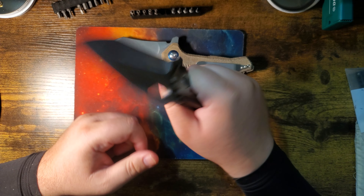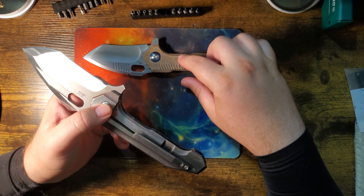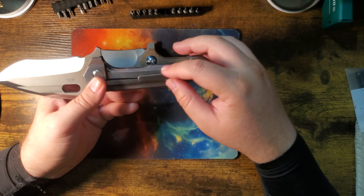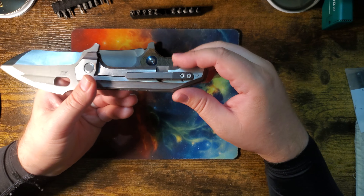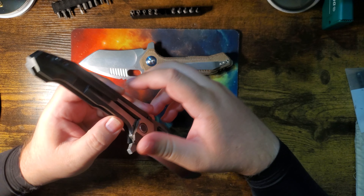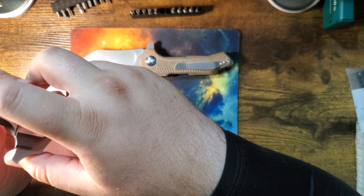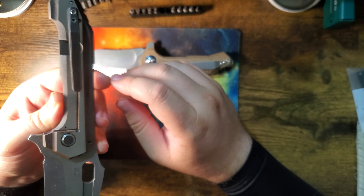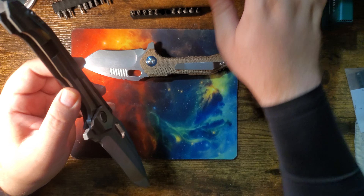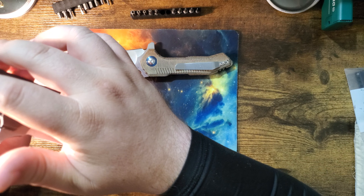You can see some design differences from the custom to the production — like the steps here in the handle, which makes it pretty comfortable. You get a step for each finger. I dig this handle; it's comfortable. The clip is better too. You can kind of feel when you hold it — this is just a 14-pound piece of titanium. There's your clip, and you can twang it.